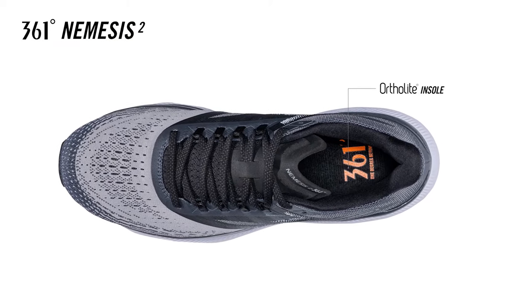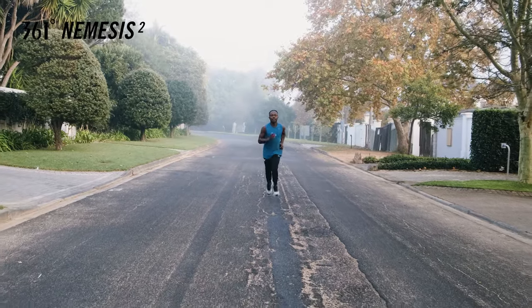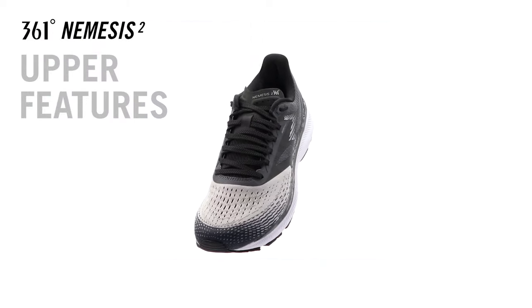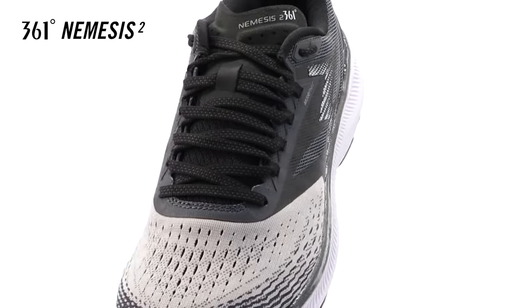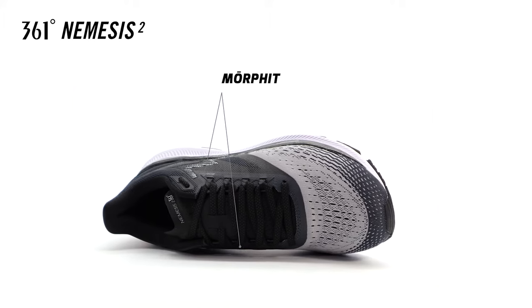The Ortholite insole offers long lasting comfort, excellent moisture management, and a high level of breathability. The Nemesis 2 upper is built with a double engineered mesh fabric that provides the perfect blend of support and breathability while harnessing the foot comfortably to the platform.